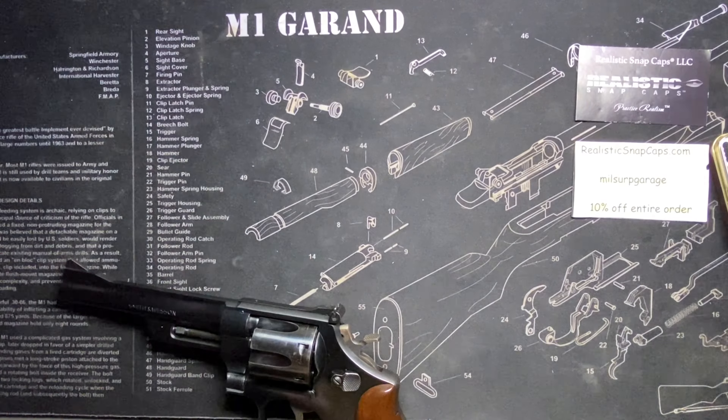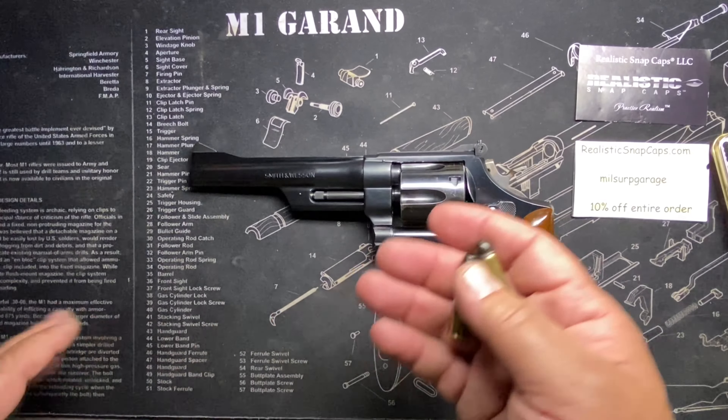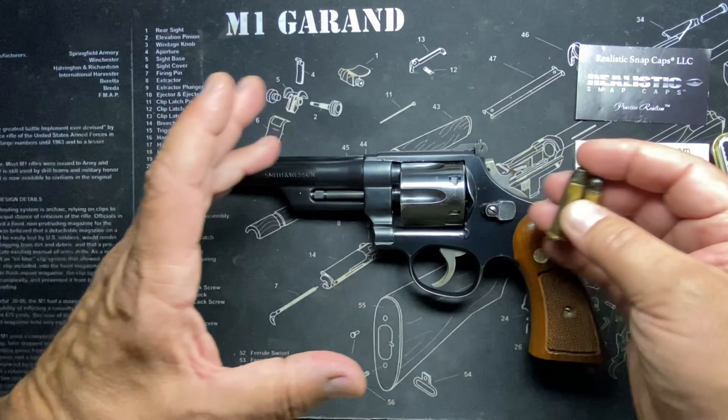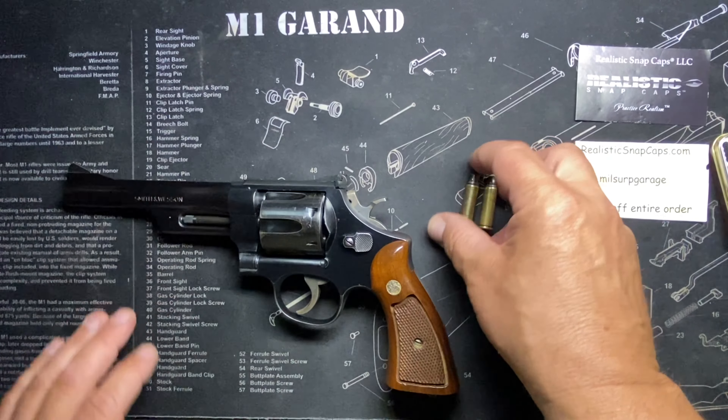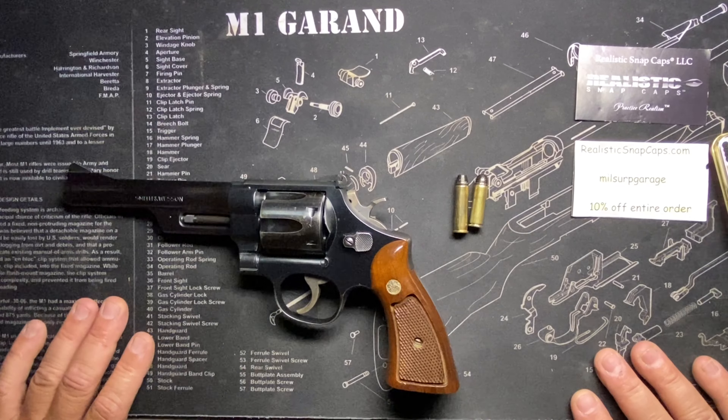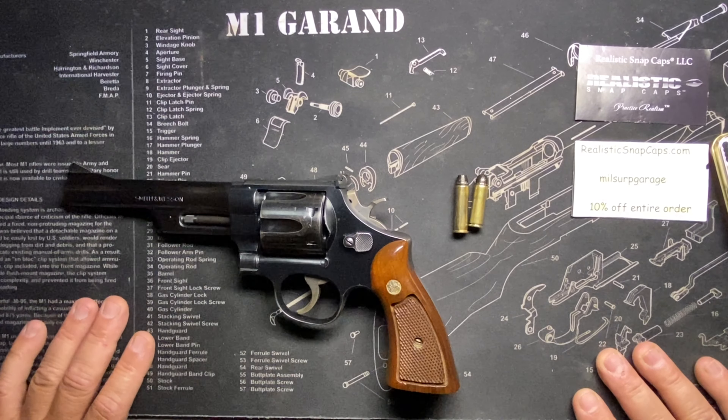That's the reason they made it longer — to make sure the higher-powered cartridges don't end up in guns that can't handle it. Interestingly, the bullet itself is even the same. I had to look this up — I knew there was a reason, but I needed to delve into it a bit more for this video.